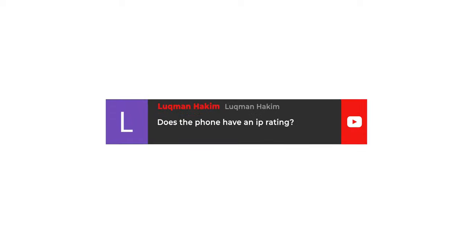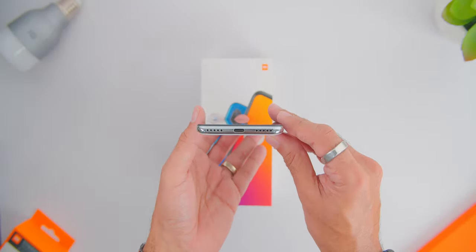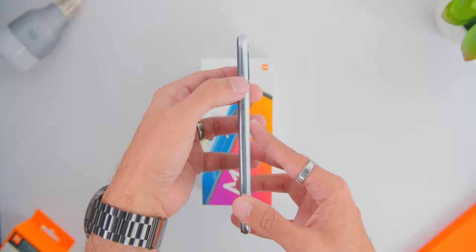As for the phone's ports and buttons, looking at the bottom there is the USB-C port with a single mono-firing speaker, although there are two speaker cut-outs. On the left there is a SIM card and microSD card slot supporting up to 256GB of storage — thank goodness they kept that. On the right you'll find the power button and volume rocker, and on top there is the headphone jack — another great move from Xiaomi — as well as the IR Blaster.